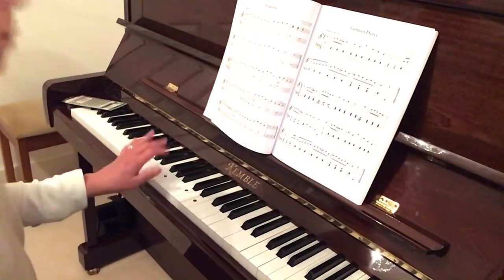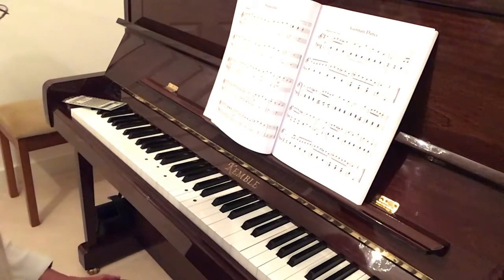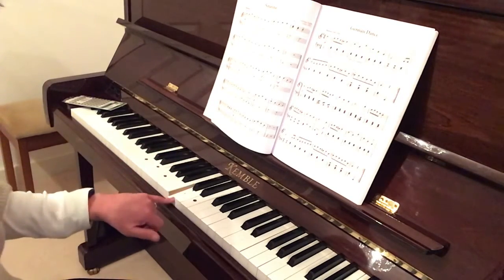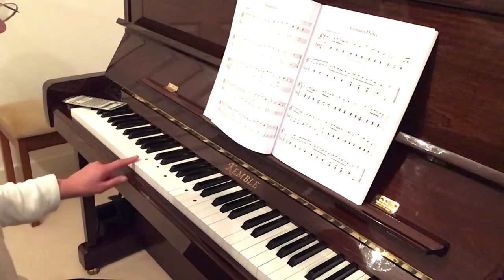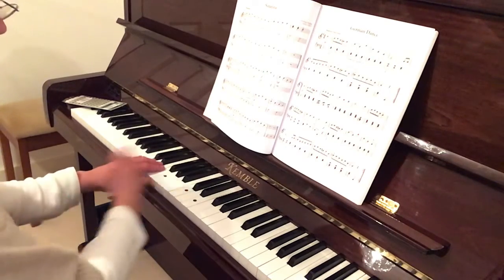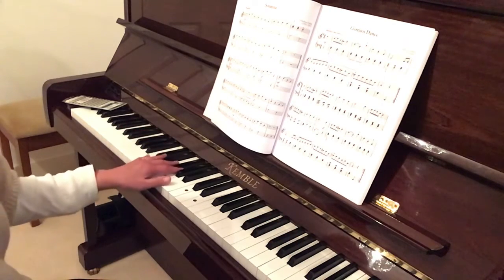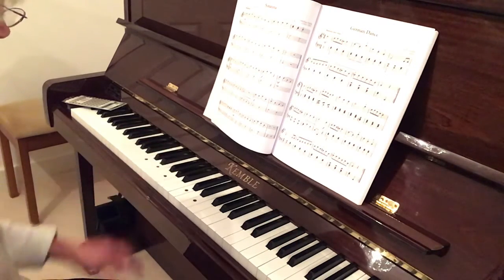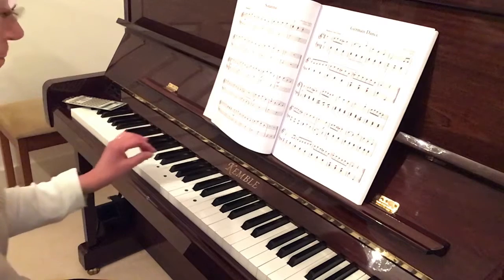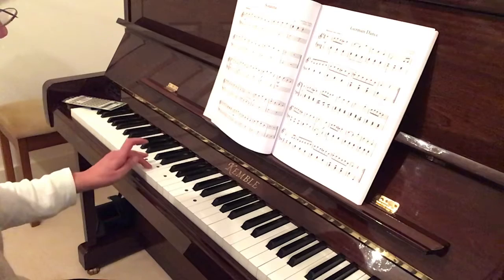Now we have the left hand. This time we put finger five on the C - I've got my black dots, there's my middle C. I'm going to go down below middle C, so it's a C below middle C. Just as you're sat at the piano or keyboard, it's right there ready for your left hand. I'm going to use my fifth, my third, and my first finger - my thumb - for the first three notes, starting from C, E, and G.